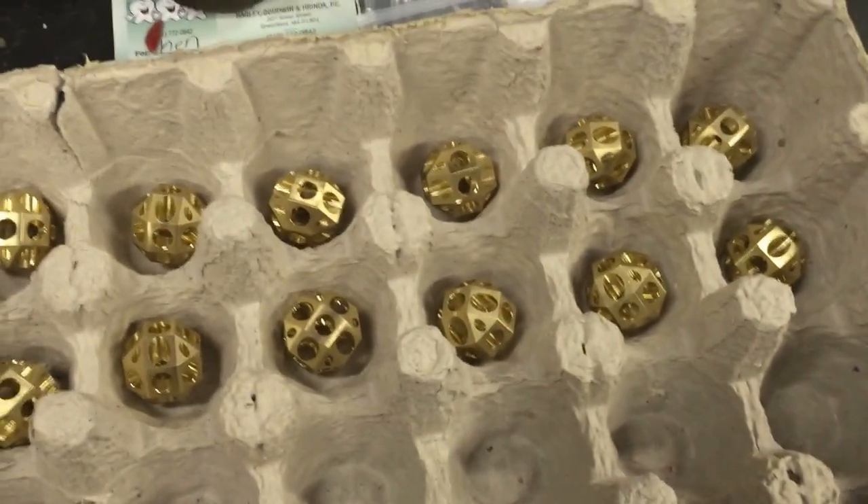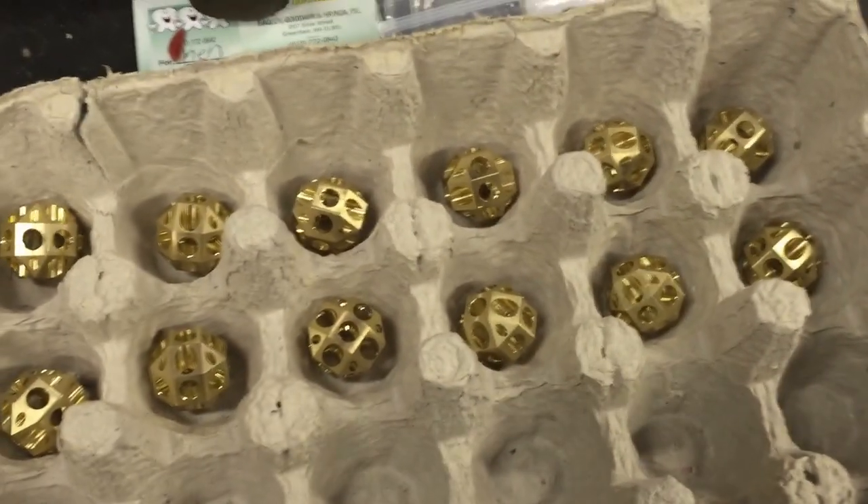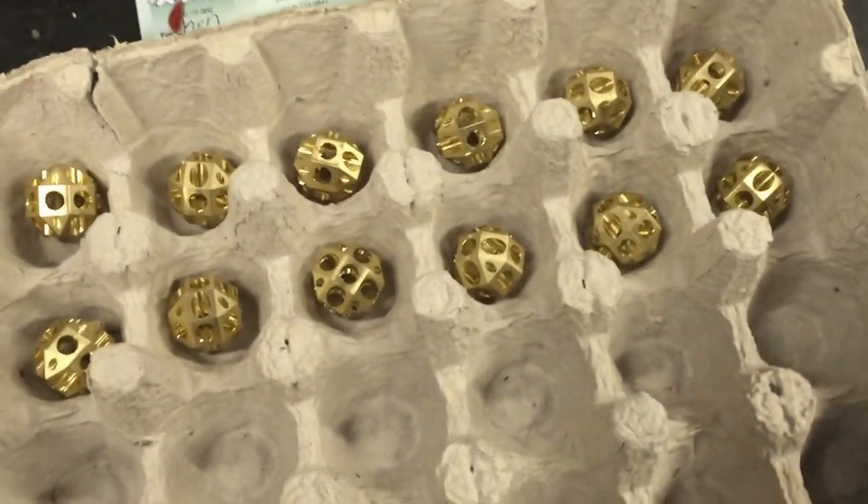Still some more chamfering and burrs to chase and whatnot, and then we'll bead blast them. Thank you.